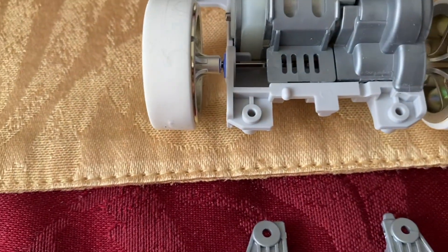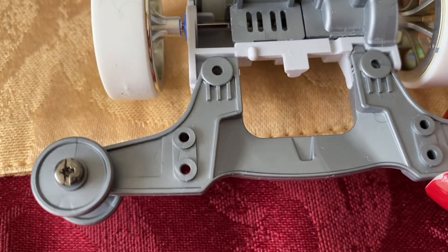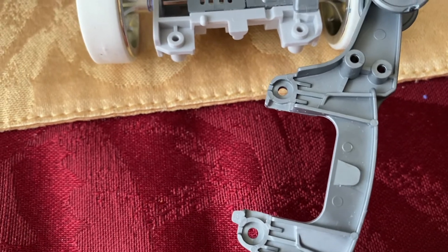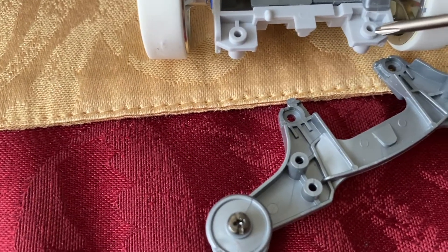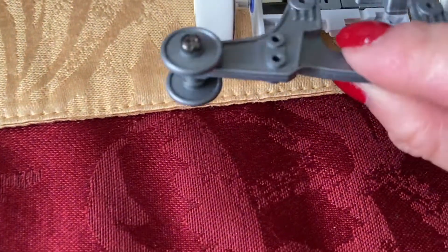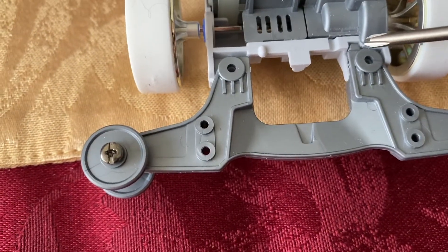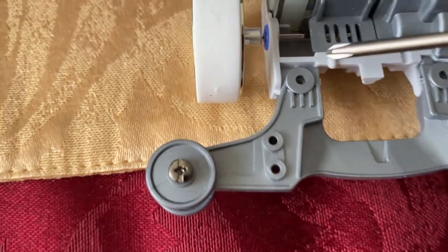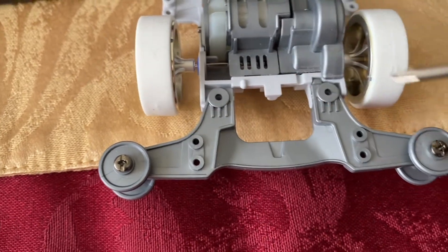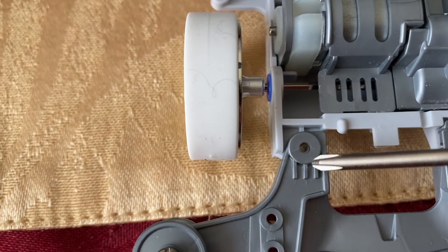Watch how this gets placed in here — this little notch slides right in, and on the bottom there are basically these attachments that sit right on top of these little raised pegs. They slot right on here, and then this little piece is almost like a reinforcement that fits right in here. Now I'm wondering why they didn't have one on this side — that would have made this entire structure much more stable.